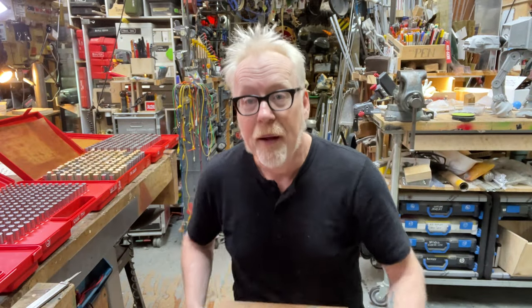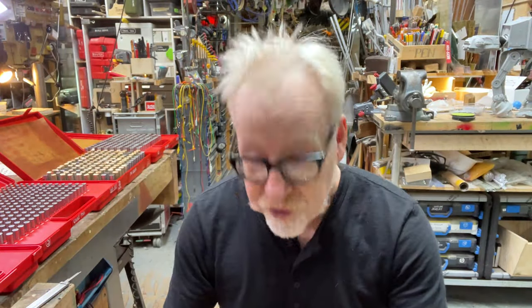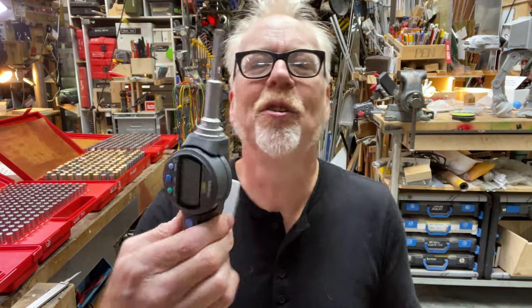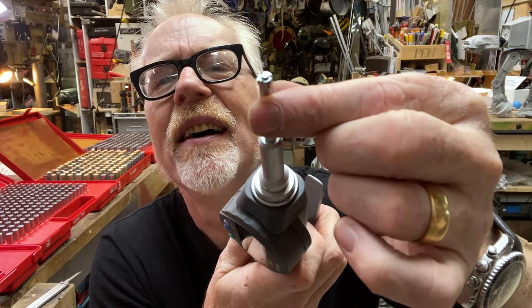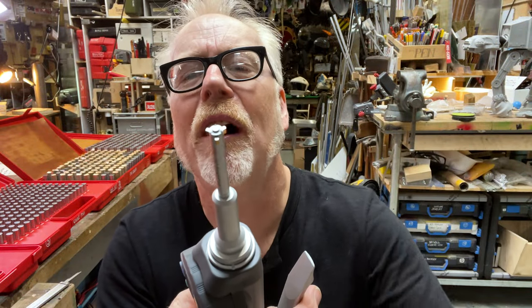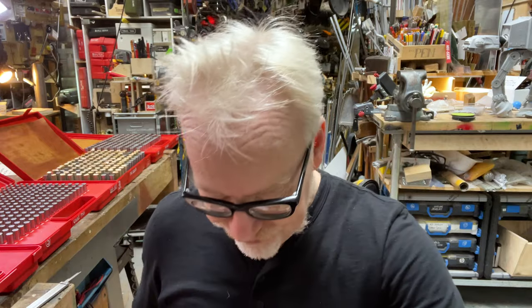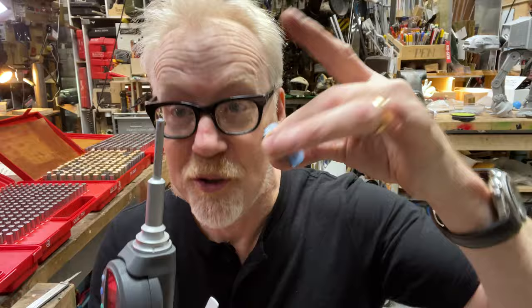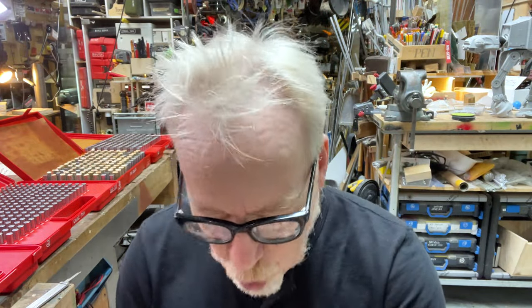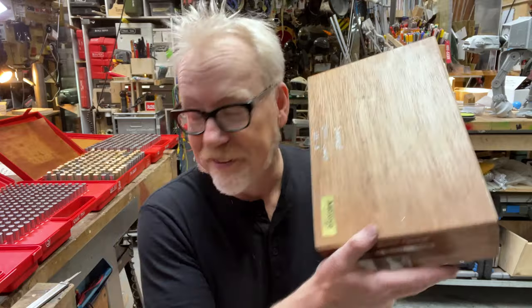The Mitutoyo bore gauge measures from just over a quarter inch to about half an inch, with two additional heads bringing it up to half-inch size. You can calibrate it with the included calibration disks. All of this has been a way of saying: learning internal diameters of certain hole sizes isn't necessarily an everyday solution — drill bits get you to the hardware-store level of 'close enough,' plus or minus 10 or 15 thousandths.